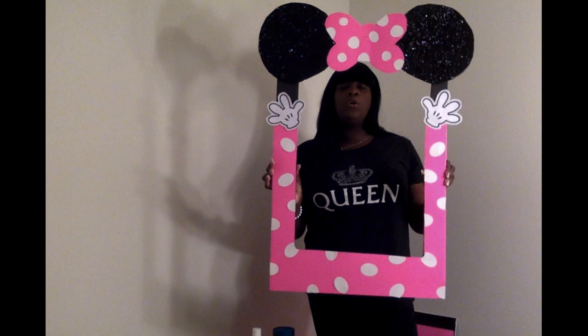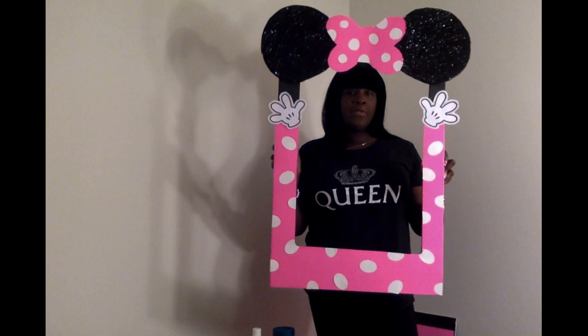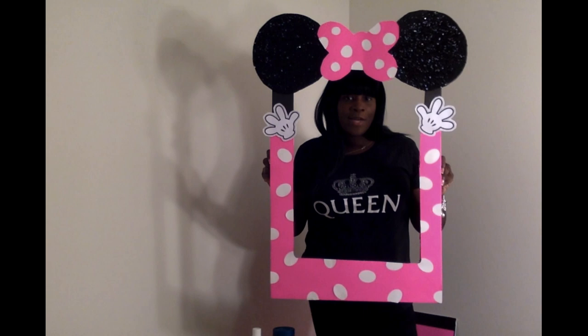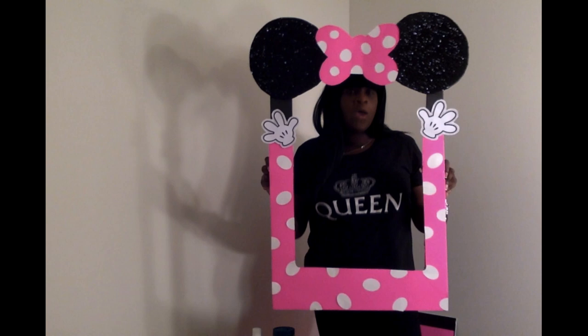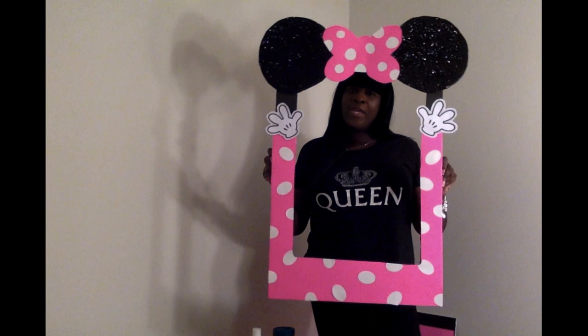Happy Birthday! What you can also do — which I did on another project — is take popsicle sticks and make handles so you can hold the frame from the back. I did not apply them yet because on my last project, no one used the handles. I did a tissue paper flower project that I think I have a video of and might post later.